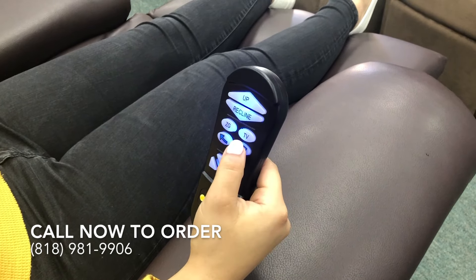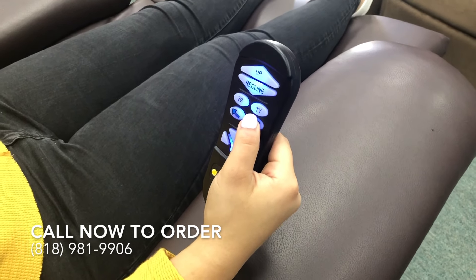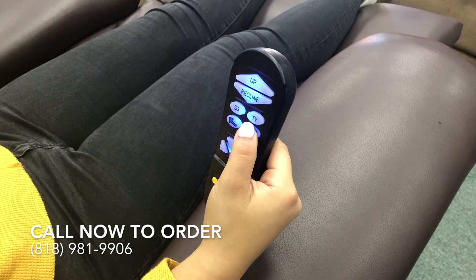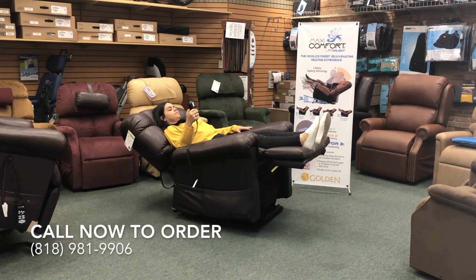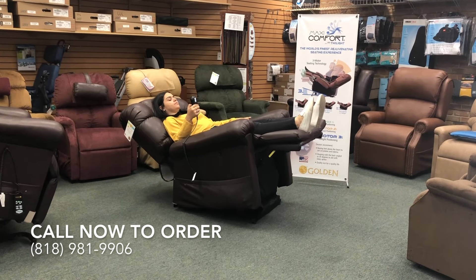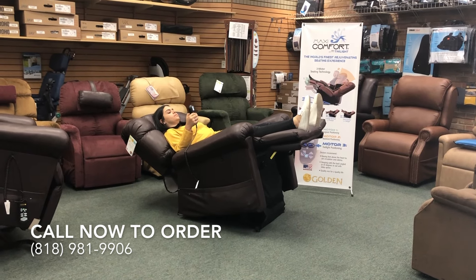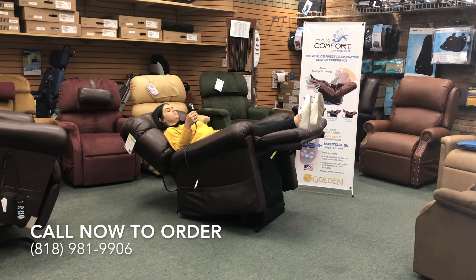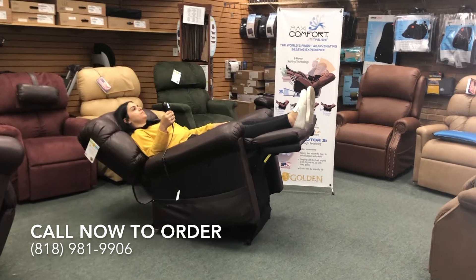We will now move on to twilight positioning by pressing the right side arrow on your control. As you can see, the chair is being elevated four inches only in the front. This puts the patient in a cradle and is great for people with severe swelling or circulatory issues looking to elevate their legs.